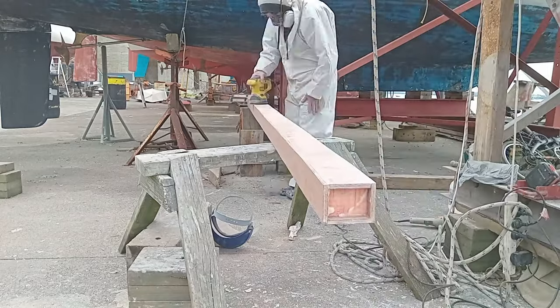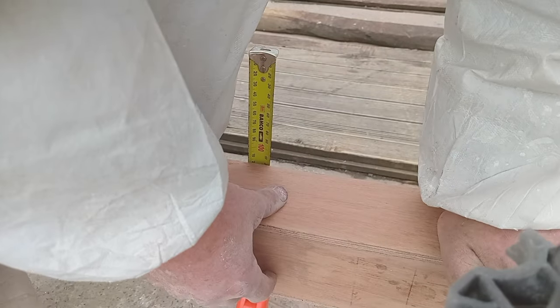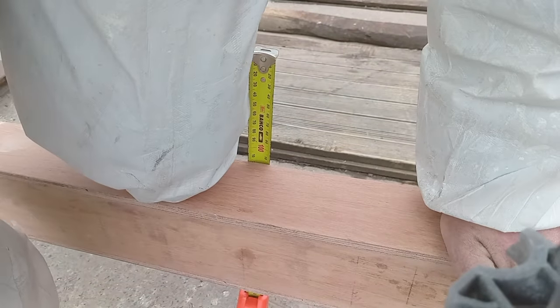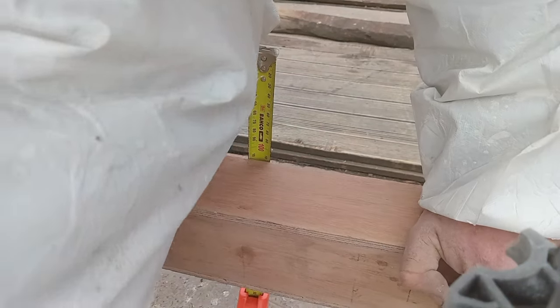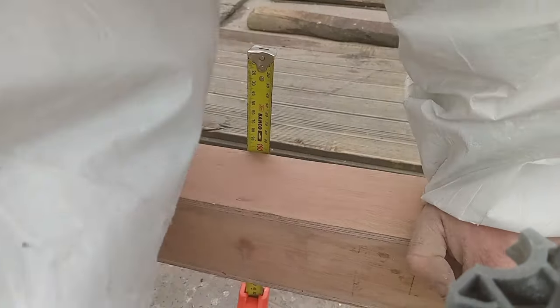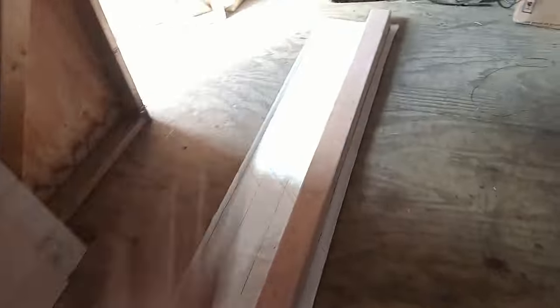I also measured the stiffness of the beam so I could see how much difference the fibreglass would make. I'm calling that 16mm of deflection from my weight in the centre. Since I now had access to plug-in power, I thought maybe I'll try and finish the outside using vacuum bagging.